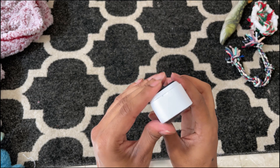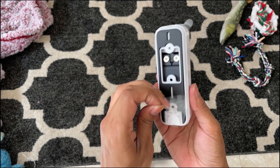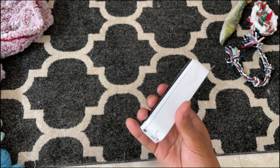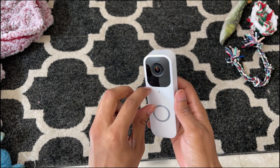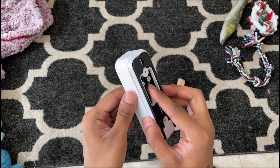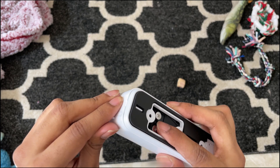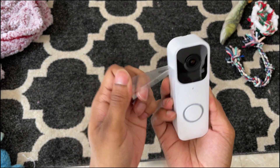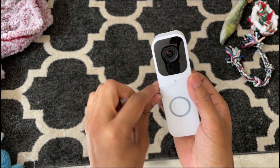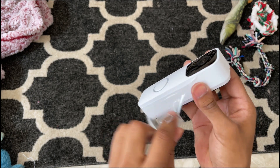It goes on pretty snug and you'll need the key, which is like a little metal bar that I'll show you in a few seconds — it goes into the bottom. I'm just taking off the plastic now, seeing all the new stuff, getting it ready to go on the door.